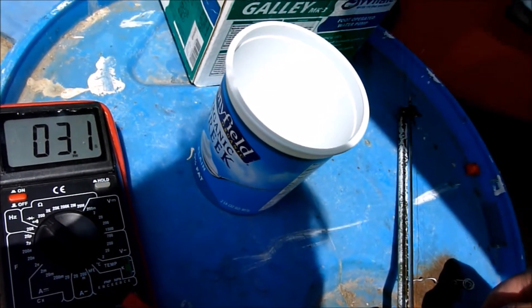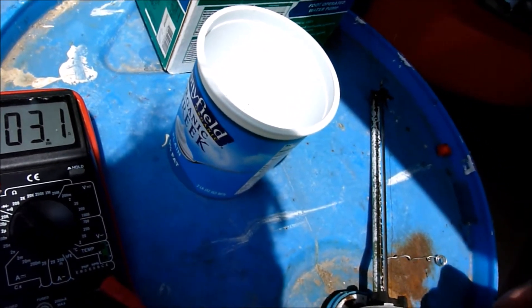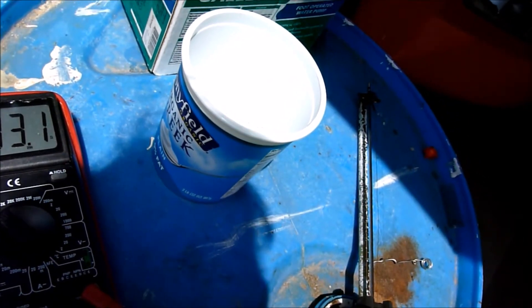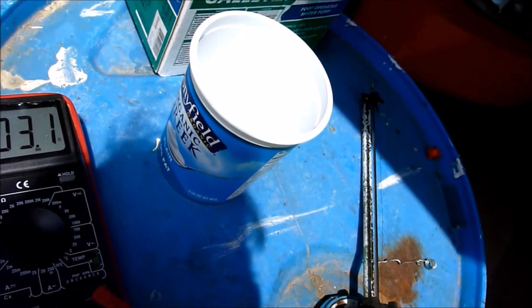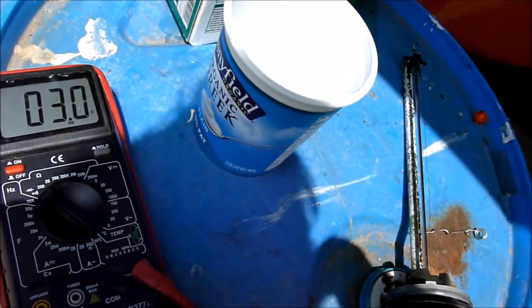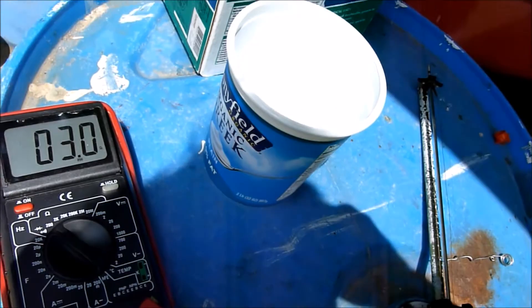The float level works and goes from about 3 ohms when full to about 71 ohms when empty. Now I'm going to check the reserve light.